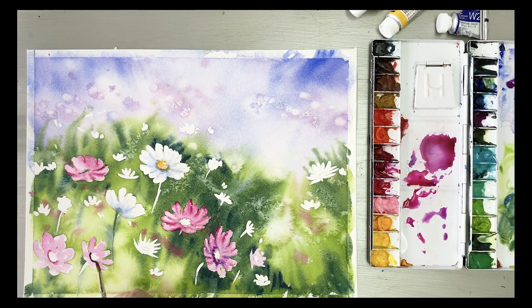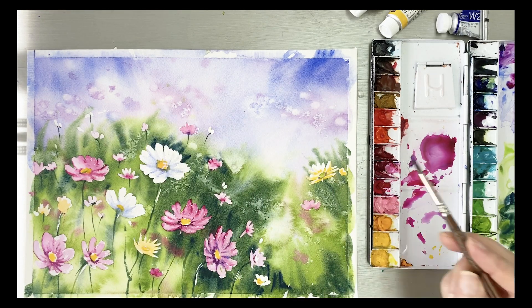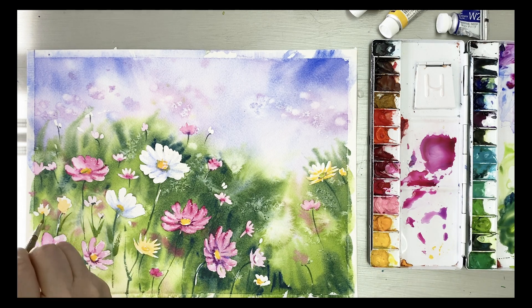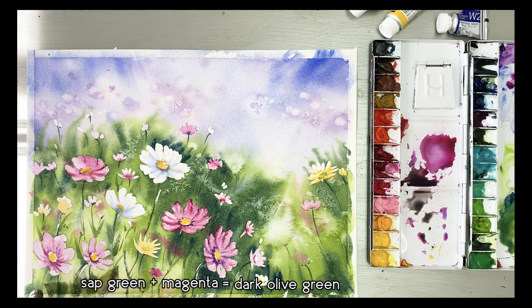This is the magenta color being applied. This is a stem which I painted with sap green.